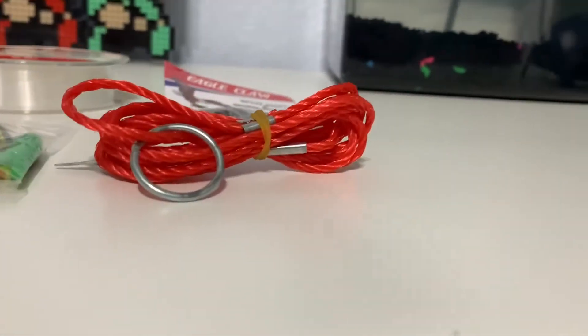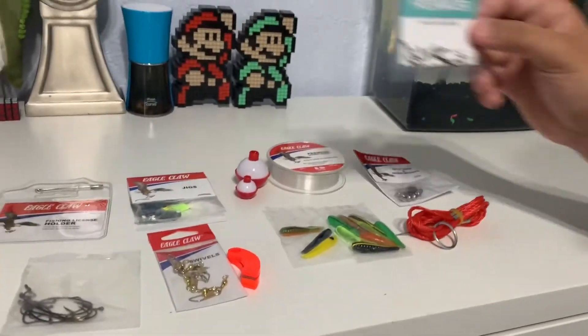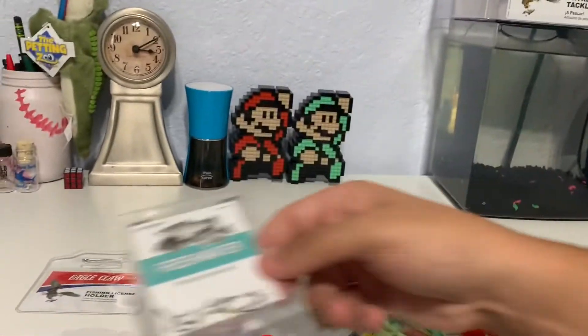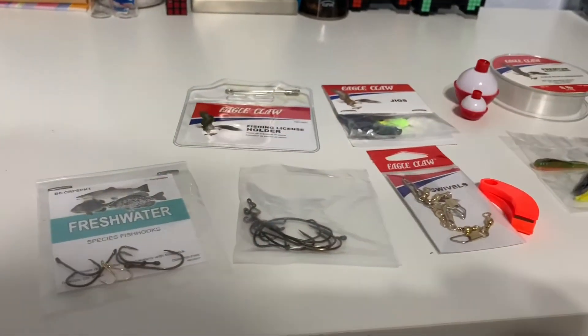The last and final item is the freshwater fish hooks — that's how they look, little small hooks. So yeah, this is what's all included, plus the tackle box.